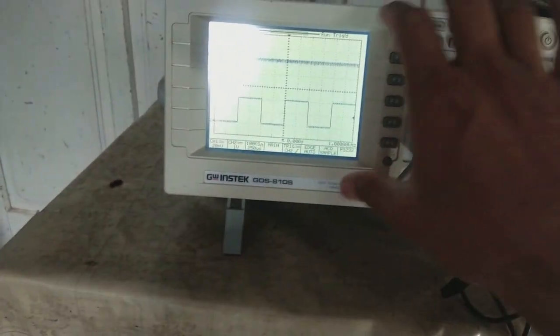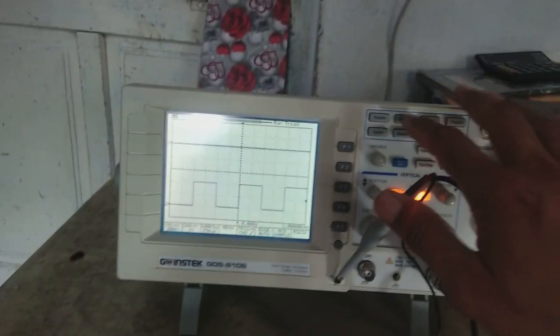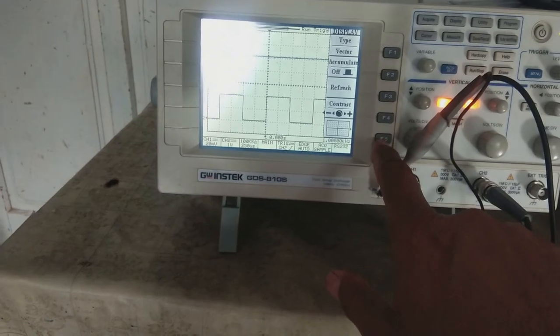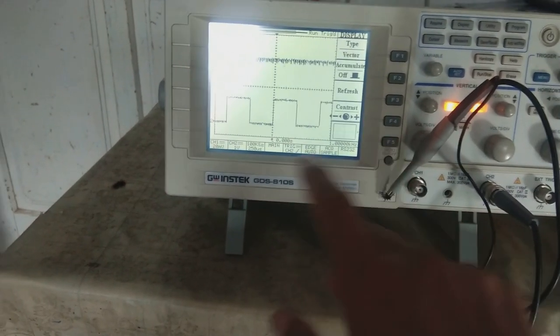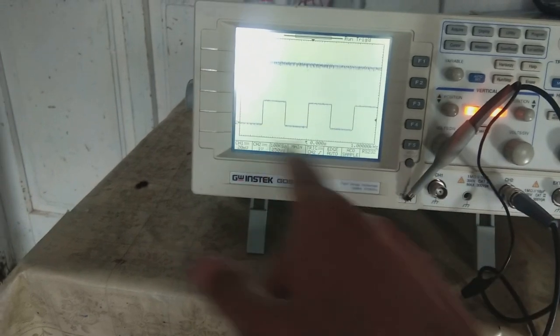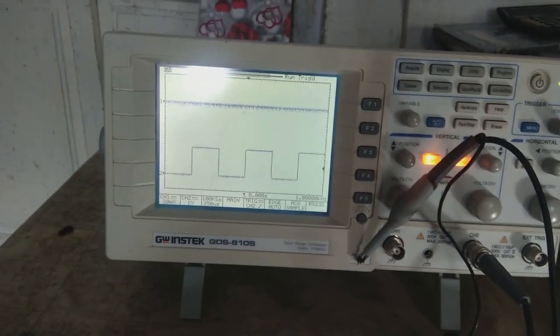If you want a blank screen to visualize the signal more clearly, there is a display button. Pressing it and selecting F5 makes the screen totally blank — no vertical or horizontal grid lines, only the frame and the signal inside.